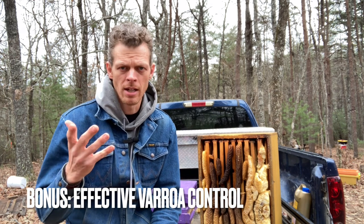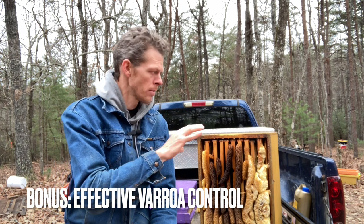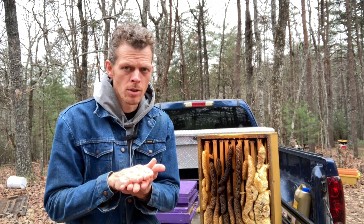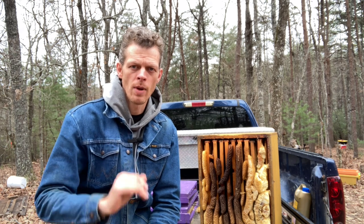Plus, near the end, I've got a bonus tip for you for whenever I'm going to be putting these hive bodies back together frame-wise — a tip to help you and your hives battle Varroa mite. So stick around.